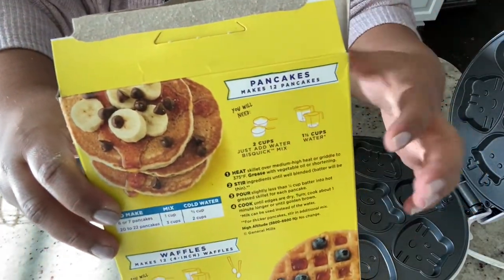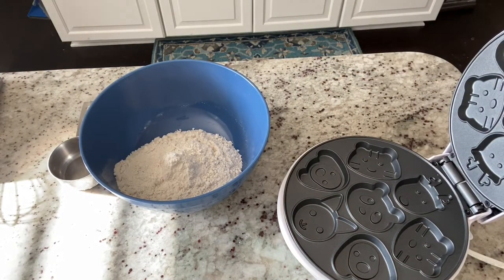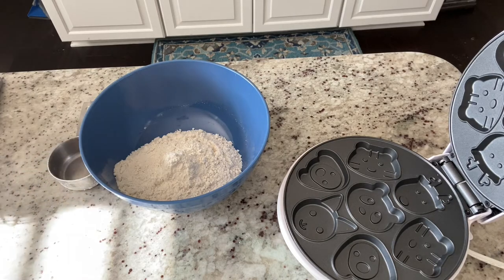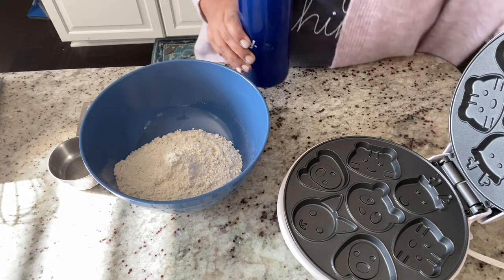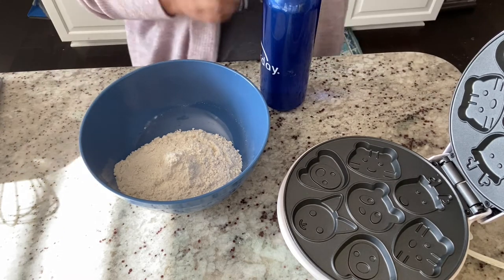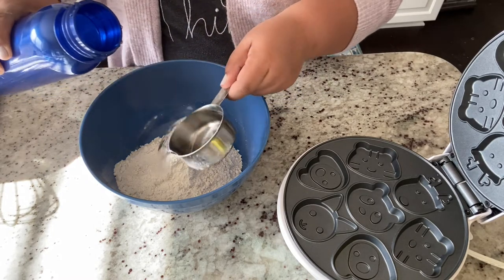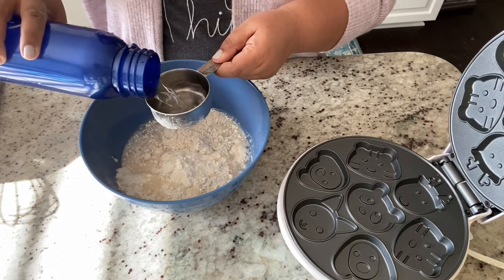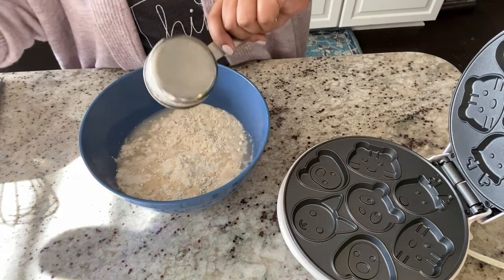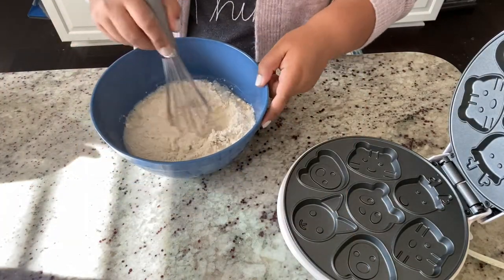So two cups of the mix and water, just following the instructions. I think we all know how to make a batter — it's not rocket science — but I wanted to show you step by step. I'm using my trusty whisk to whisk it all together.